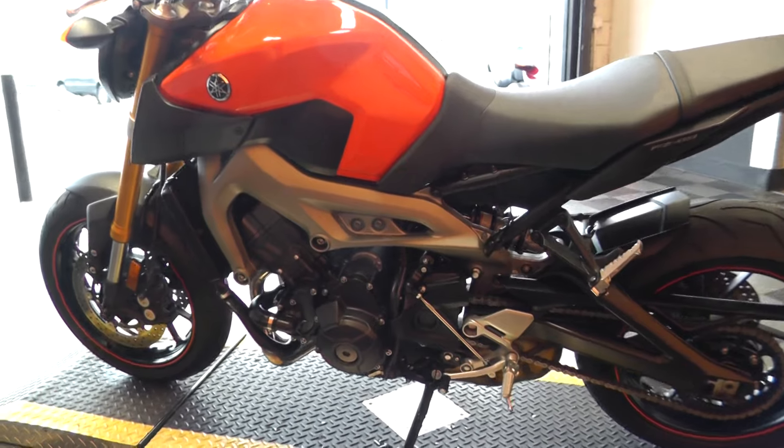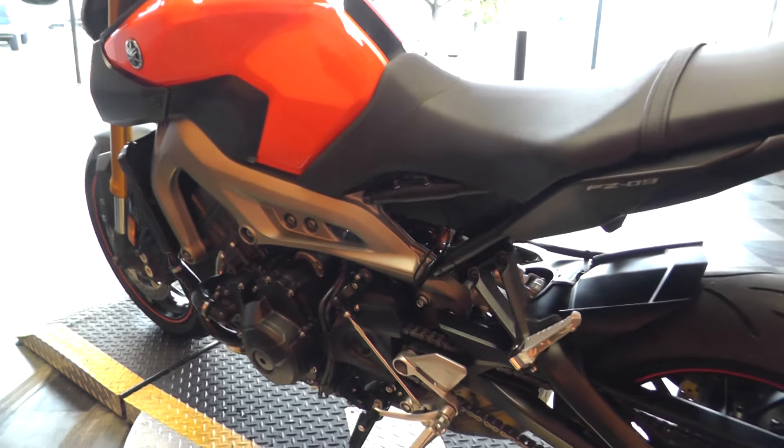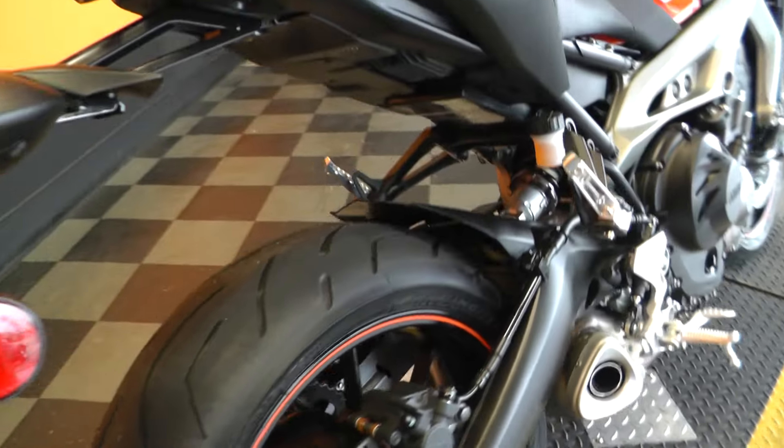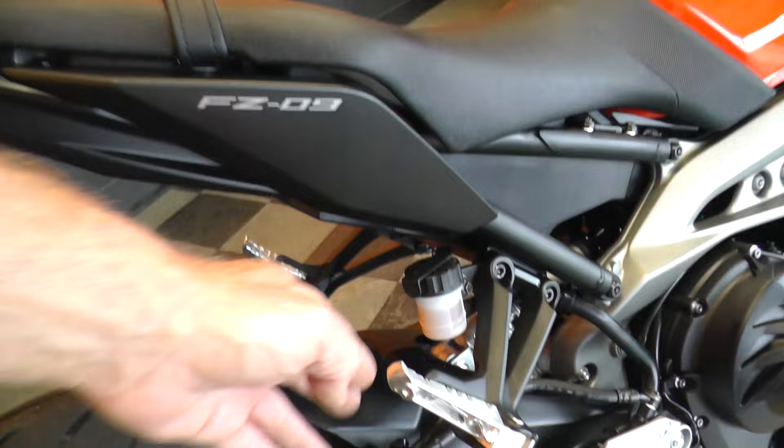Chain drive. Monoshock design. Excellent rear tire as well, and it is set up for two-up riding.